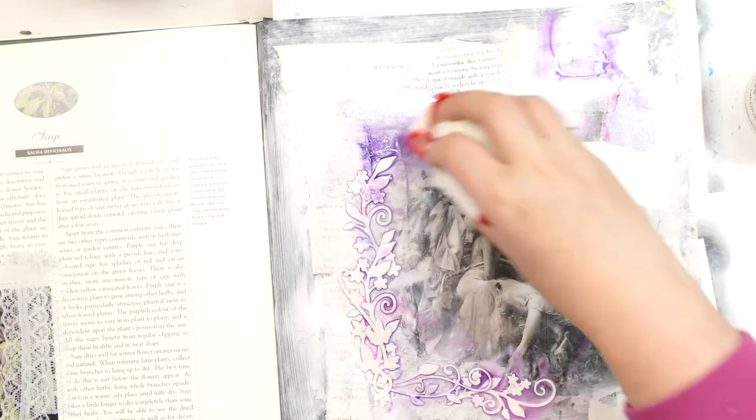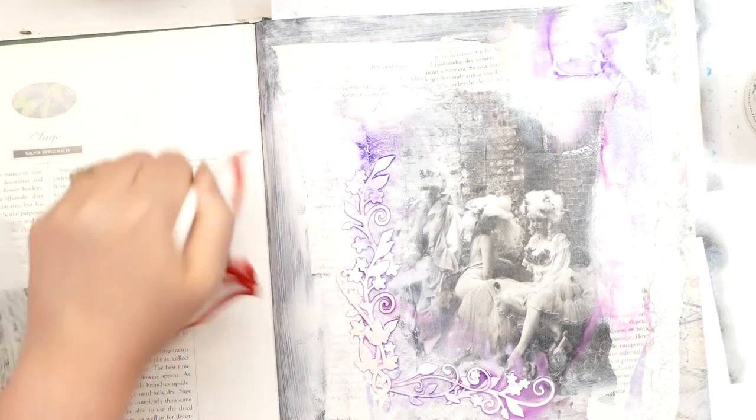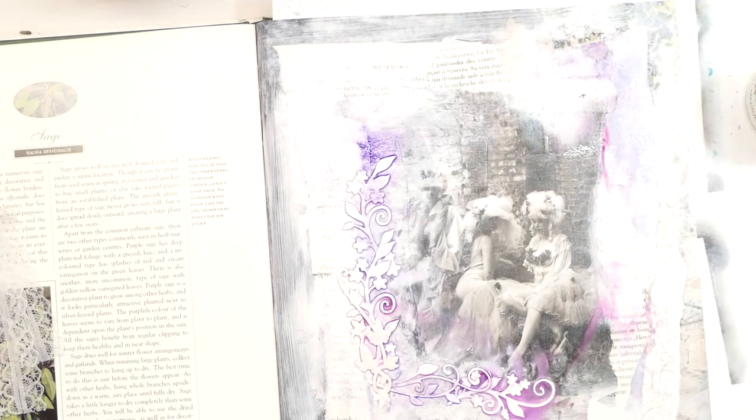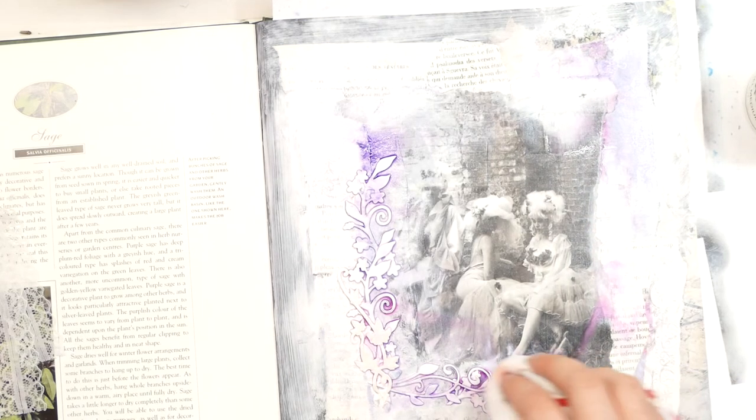I'm going to mop up some of this. I don't want purple in her face — I'll just take some of that there. Maybe I should have protected that side of the page as well. So I'm going to let some of that dry. I might just blatter that with a heat gun.